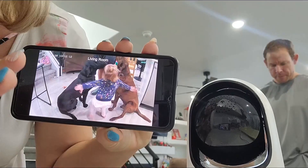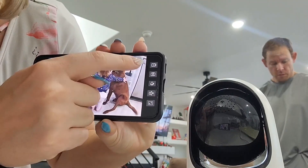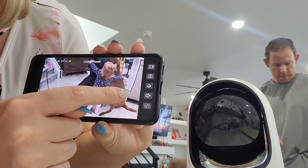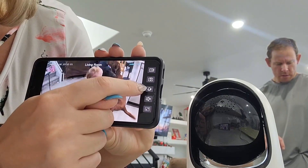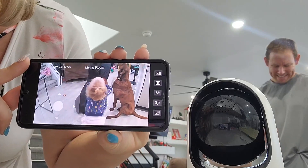Another great feature is that you can tap on the privacy mode and it will rotate down 90 degrees so that you have assured privacy. The functions on this app are super simple to use. If you tap right here, all of the options show up on the side so that you can stop the sound, speak through the camera, or take pictures or videos of things while they are happening.